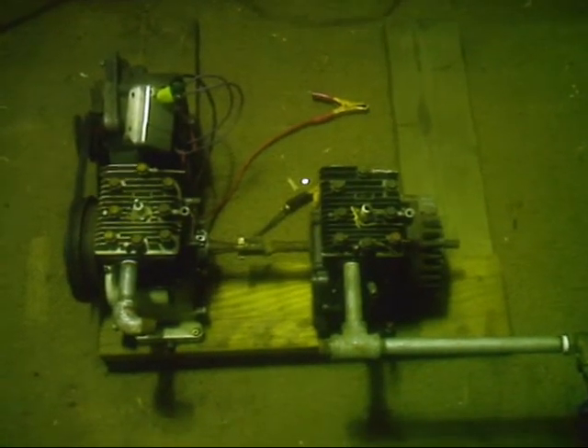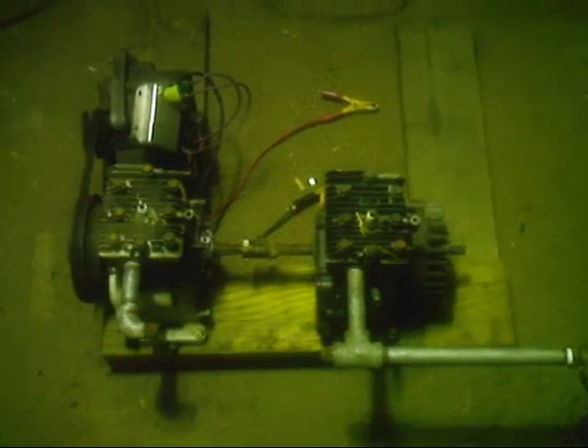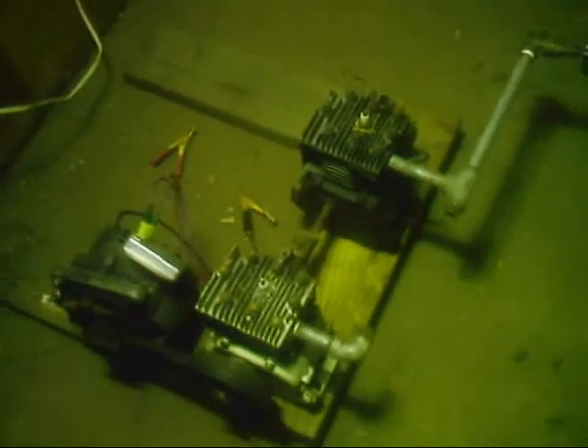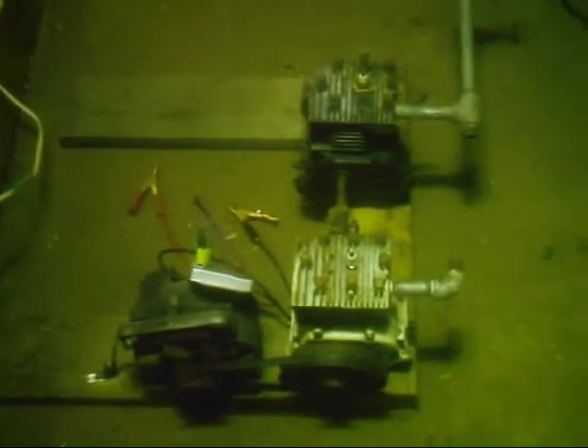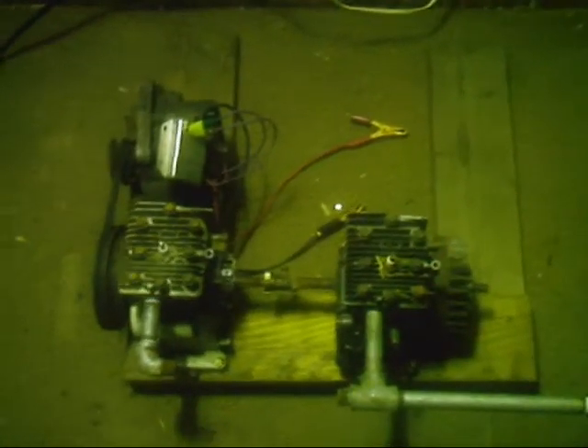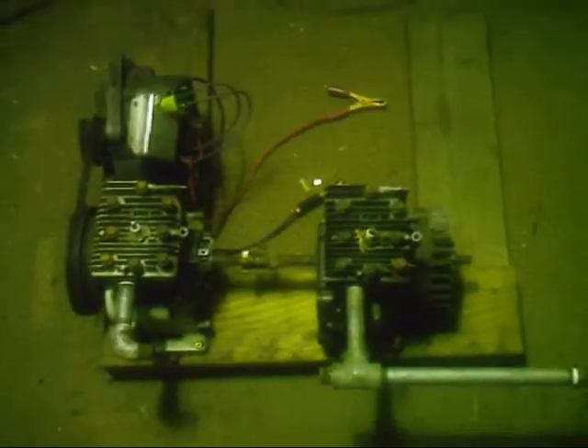Well, here it is — the V2 B&S steam engine 2-cylinder, out of storage. I'm not going to show you it running because we're actually going to take the whole thing apart and kind of clean everything up, make sure it runs, change the oil, all that. And we'll connect it to the new boiler in the other videos.